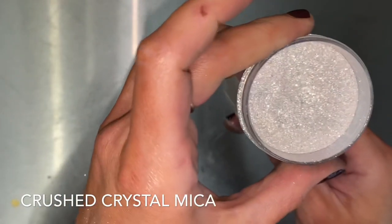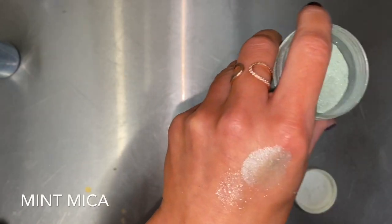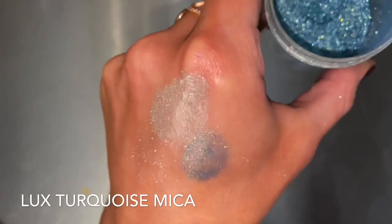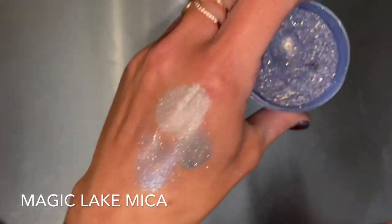I included this section just in case anyone was wondering how my salts were so shiny. First, I'll note that one of my salts was dyed with food colorant beforehand, and then I added one or more of the following micas.